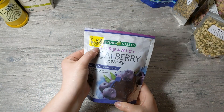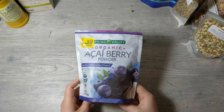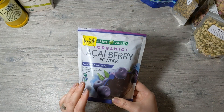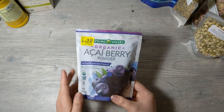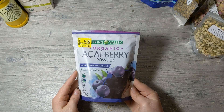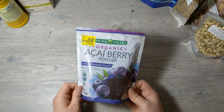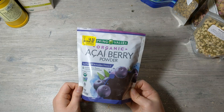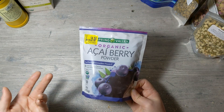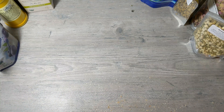I got this from Walmart in the clearance section — it was $17.48 but marked down to $4.50, so I got two bags. This one will expire in a few months, so I need to use it soon. This is acai berry powder — correct me if I'm mispronouncing it. Just know that it turns brown in soap, so it's not the best colorant. I got it inexpensively just to test and experiment.